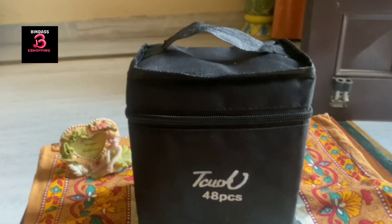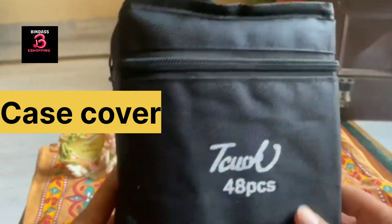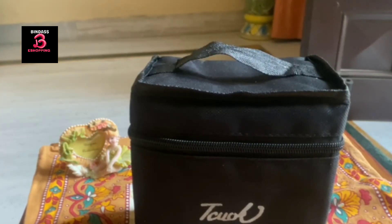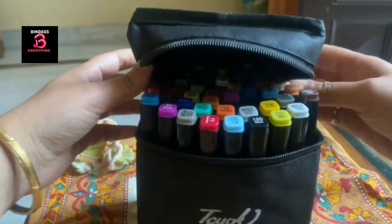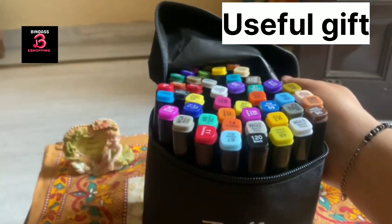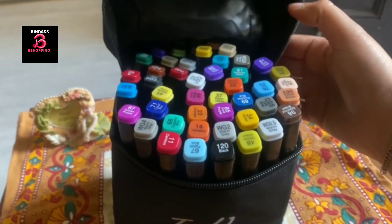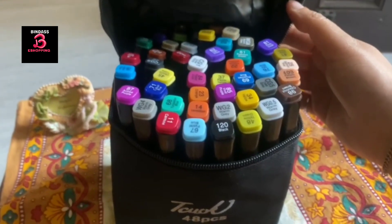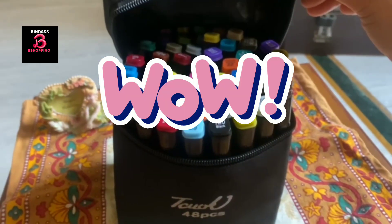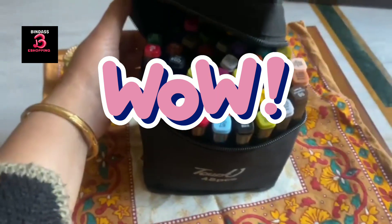This is a wonderful case, along with a zip. Let's open this bag now. This is the most important and useful gift. Wow, this is in vibrant colors! And you are looking at so many markers — when you see it, you will be really happy. You should give this gift which is useful for children's work. Look at how many markers there are!